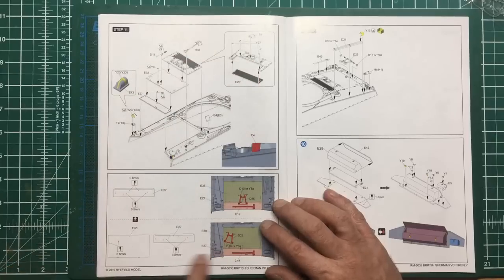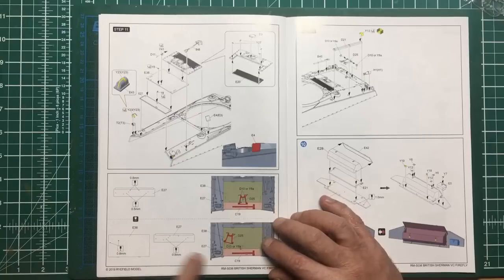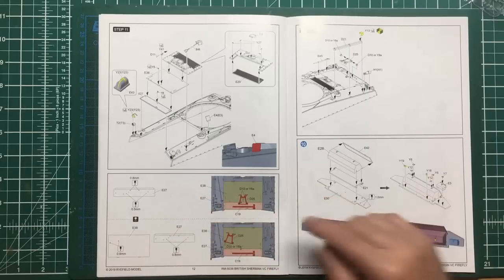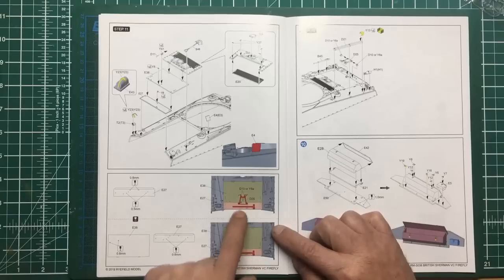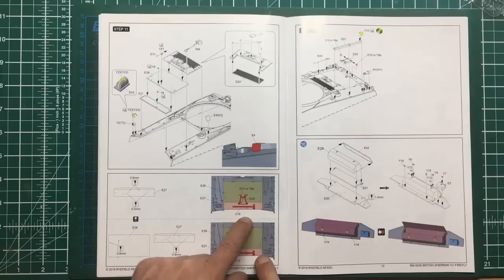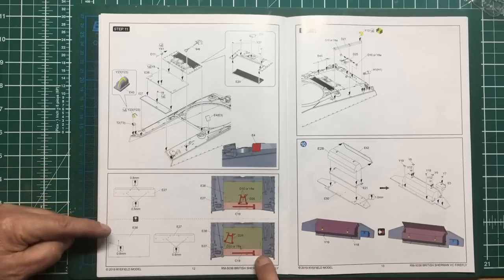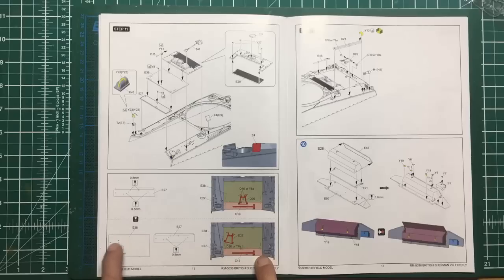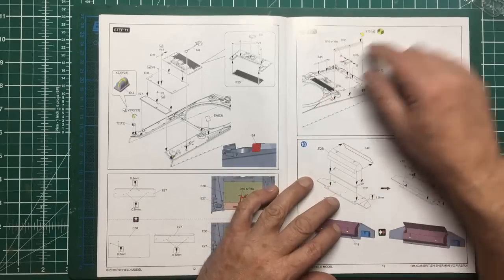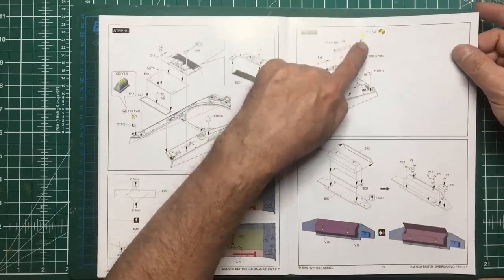There's that assembly there which looks like a water filling area. We've got more parts to be drilled out with options: we can have the travel lock off to one side or in the middle. I think the Firefly was the only one to have a travel lock on the rear end because it has such a long barrel. Then we've got a great big sledgehammer going on there. So if you're going to use part E27 you need to drill these two holes; if you're using E38 you need to not drill those two holes.